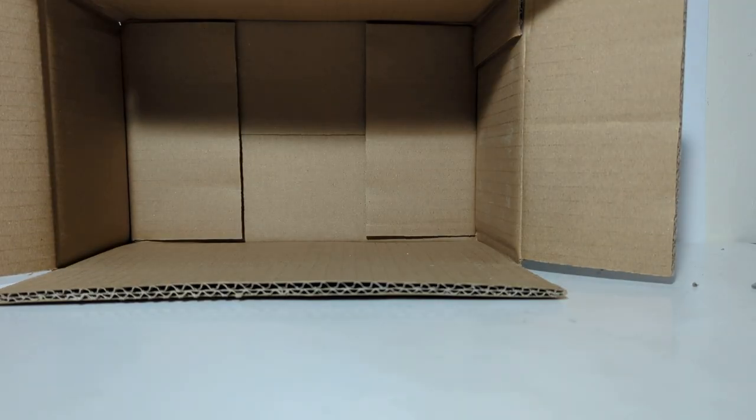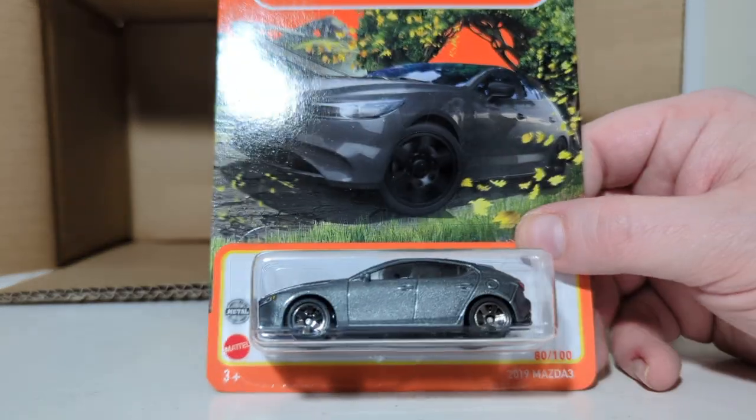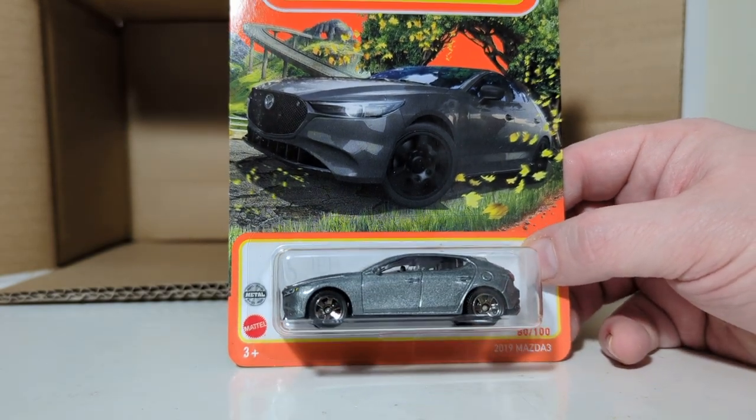And last out of this case, the F-Case Mix 6 for 2022 — 2019 Mazda 3, number 80 of 100. That is the case breakdown.